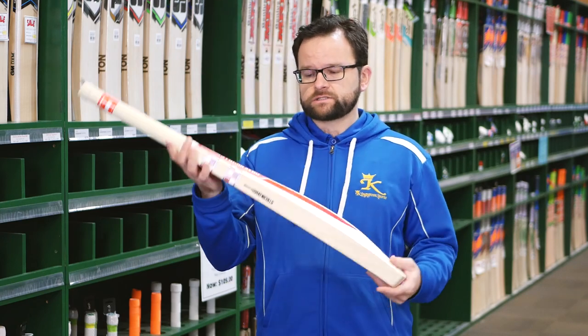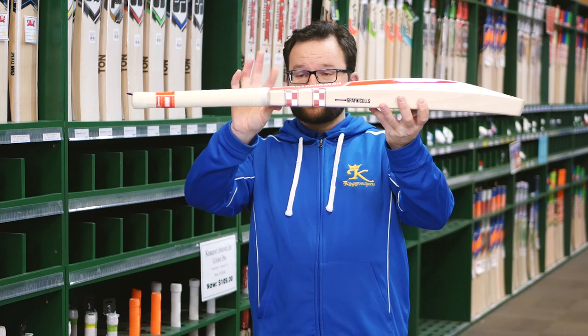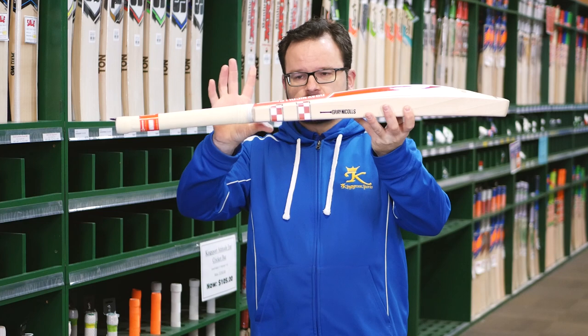Of course, as you can see, it's huge. It's massive. These shoulders are as big as some middles in some bats — they are giant on them.